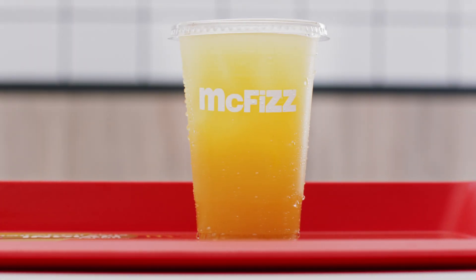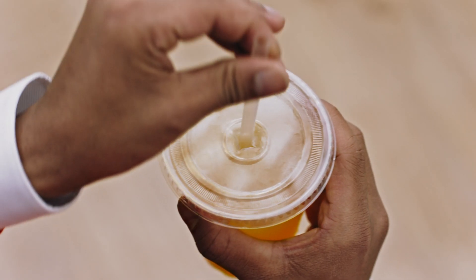In case of thirst, your mango McFizz can be located on the tray in front of you. Firmly insert the straw, take a sip and enjoy.